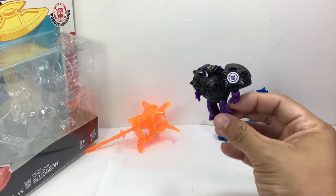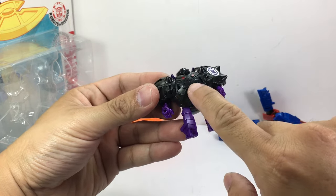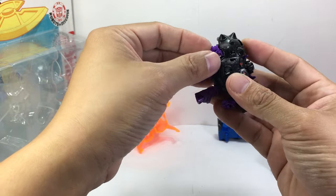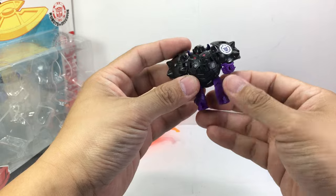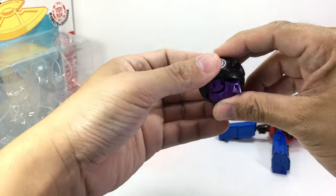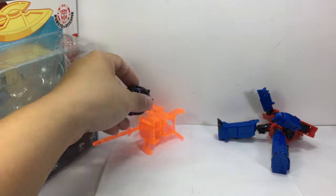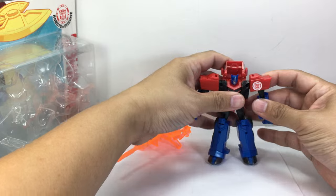Now, Bludgeon is a Minicon and he doesn't do much. There's no articulation. He's well detailed — I love the detail on him, the sculpted armor, his head sculpt. There's a little face on his chest plate. His feet can move because of the transformation, and the arms or hands just rotate because of the transformation. Rotate the fists inward — they're easy to pop off so be careful with that. Then you just collapse everything into a ball, and that's how he becomes the Bludgeon wrecking ball. It's got a sticker which you can scan using the game.